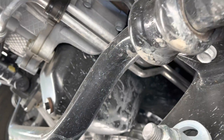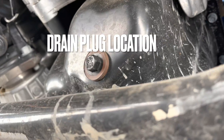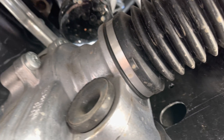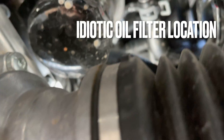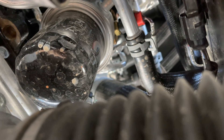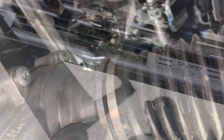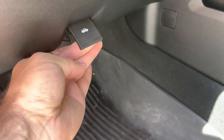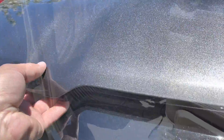Now we're going to look at the locations — the engineer who designed the engine and the frame, we're not friends. Idiotic location where they put this stupid oil filter above the steering rack. And now we're going to go ahead and pop the hood and get things ready to go ahead and drain the oil out.